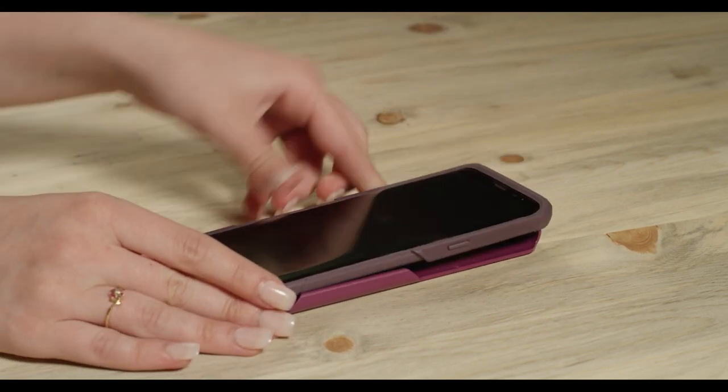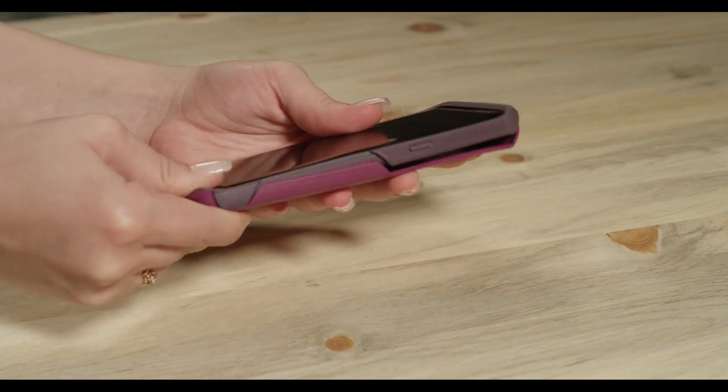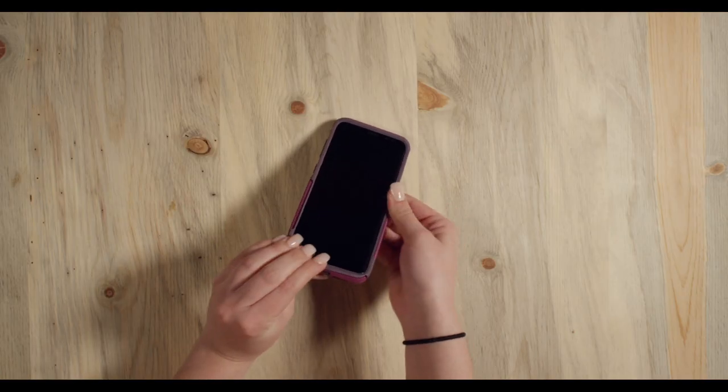Next, place your phone with the slipcover into the shell, starting at the bottom. Firmly press your phone into the shell as you work your way around the edges. You might have to pull out slightly on the shell to get the case firmly in place.